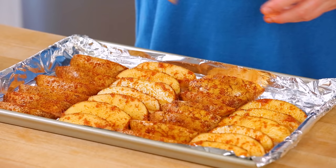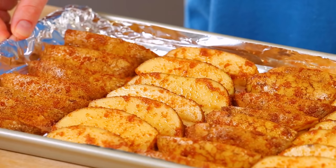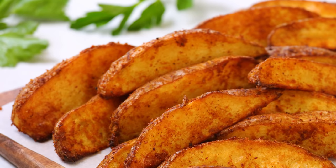Oh my gosh guys, these already smell amazing and I am so excited! We are going to get these beauties into the oven at 425 degrees Fahrenheit for about 30 to 35 minutes. After 20 minutes I take them out, give them a quick flip, and then get them back into the oven so they get evenly crisped on both sides. After about another 10 to 15 minutes your potatoes should be nice and crisp on the exterior and nice and soft on the interior — basically potato perfection.